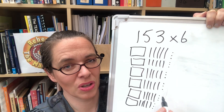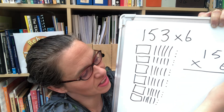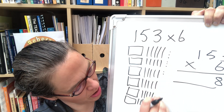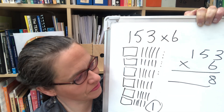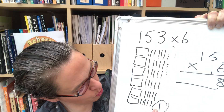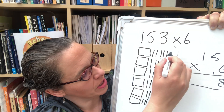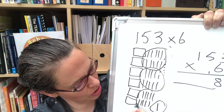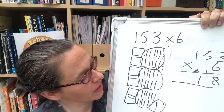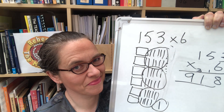You can quite quickly build up the whole calculation: 153 times 6. Notated: we've got six lots of three ones — there's 18 of those, so eight of them stay as ones and we make one extra ten, which we record. For the tens, we've got six lots of five tens, plus the one extra ten. Six fives are 30, so we've got 31 tens altogether. We change some into hundreds: that's 300 to carry and one ten left over. Then we've got six lots of one hundred — that's six hundreds, plus the three carried hundreds — giving nine hundreds. Our answer is 918.